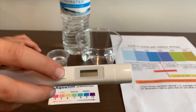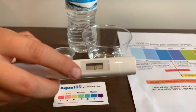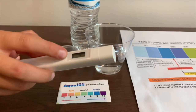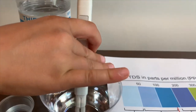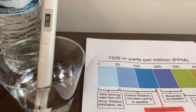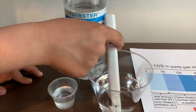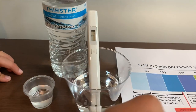If you want to buy this TDS tester, check the link down below. Turn on the TDS tester, make sure it says 0, and put it in. It reads 5 — that is ideal drinking water. It just turned to 7 — that is also ideal drinking water.